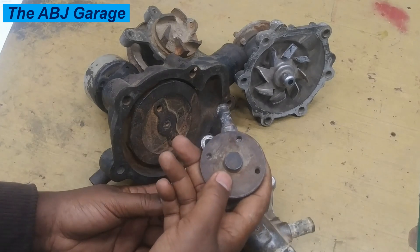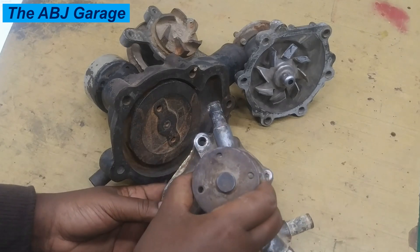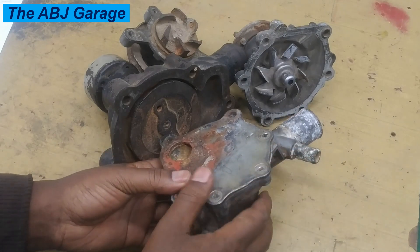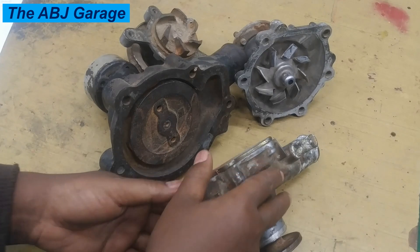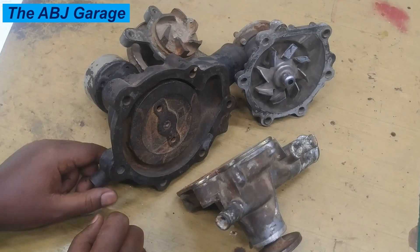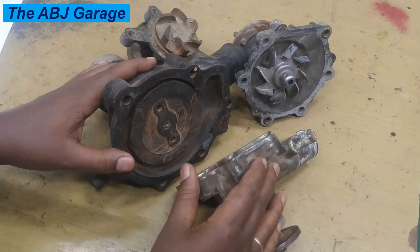It will also circulate coolant to the heater core. So water circulation to the heater core, to the radiator, to the cylinder head, and engine block is facilitated by the water pump. As you can see, there are multiple types of cooling system water pumps. The cooling system water pump ensures coolant flows evenly throughout the entire cooling system.